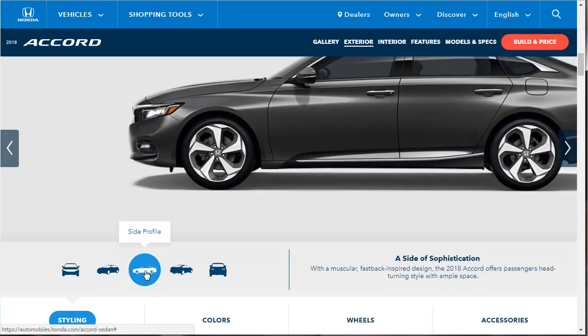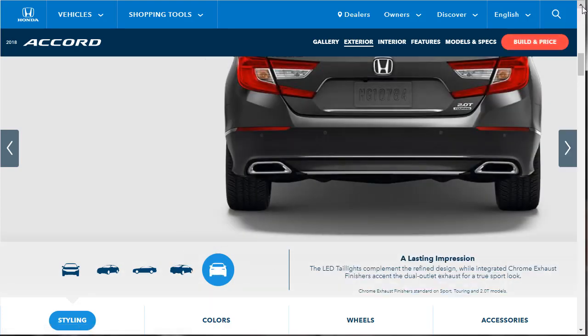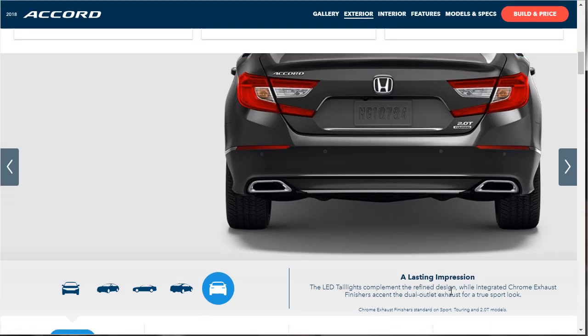Looking at the side profile, with a muscular fastback design, the 2018 Accord offers passengers head-turning style with ample space. From the three-quarter view, the performance-inspired exterior holds a wide stance with strong lines. I've seen these new ones on the road and they do look good, especially compared to the way the old Honda Accord looked. The LED taillights complement the refined design with integrated chrome exhaust finishers — dual outlet for a true sports look, though it's more of a look than a true dual exhaust.